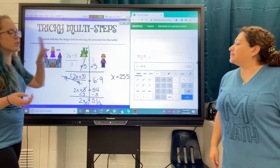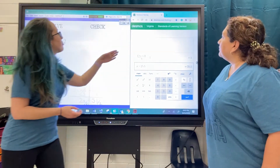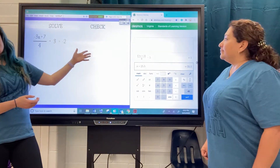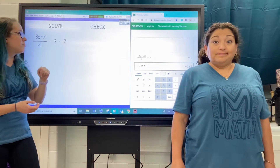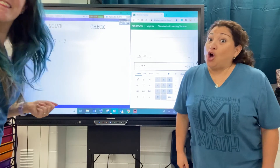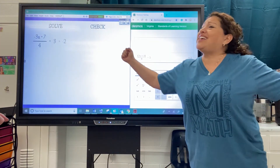So it's very similar to the tricky two-step, just with one little extra thing. We're going to give you a problem to practice over here. Make sure you check it, and then we'll come back and check answers, because we know y'all know how to do this. Go. Be brave. Slay dragons. Save princesses.